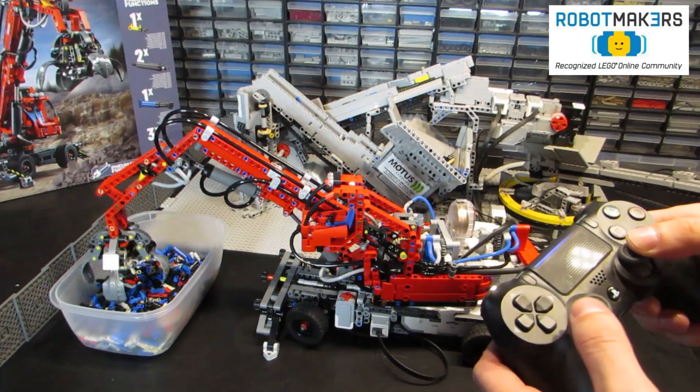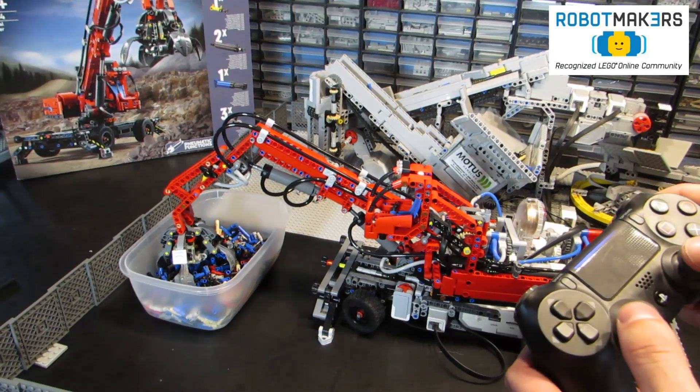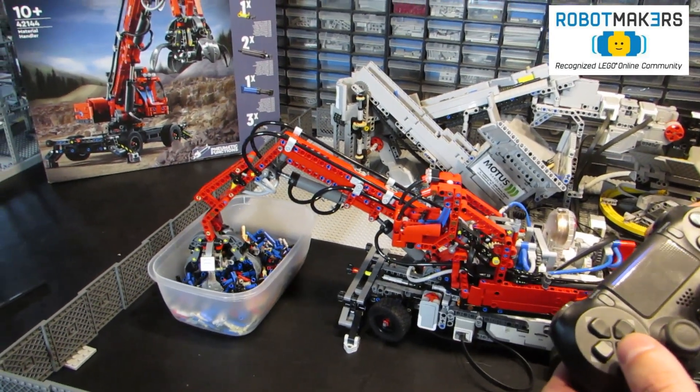The machine has three individual pneumatic pumps, each with a valve. This ensures full control over the claw and both boom arms.